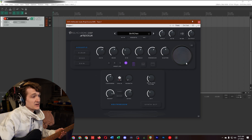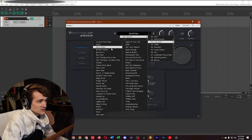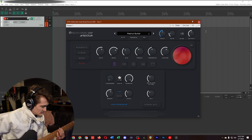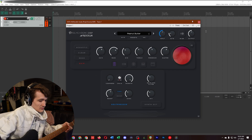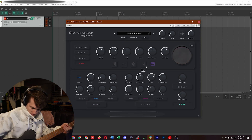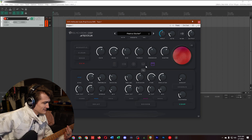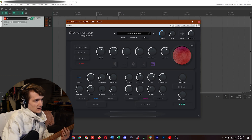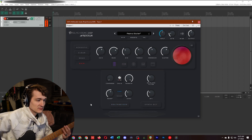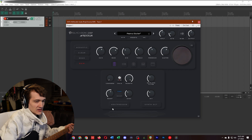I think it's safe to say all of the presets are usable. Let's play around with the knobs a little bit. Let's go to a low gain — Peanut Butter, that sounds good. We're going to turn off delay and reverb, do bridge humbucker — that'll probably be a little easier. Let's turn off the Heat Presser. Looks like it wasn't too intense here anyway, but loosens it up a bit.